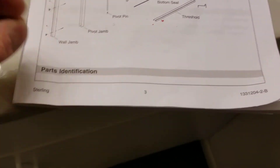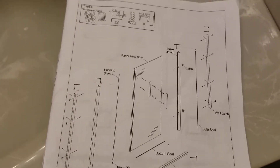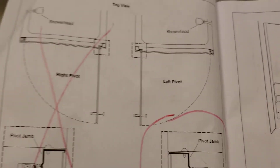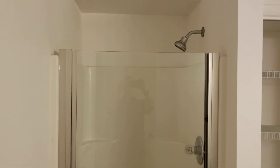We've got a Sterling shower enclosure, 31 and a half to 33 inch, pivot style. It's a very, very high quality enclosure — a very nice unit. It went in nicely and turned out very nice. It's nice and solid, no bouncing, none of that wub-wub-wub. Turned out pretty much perfect.